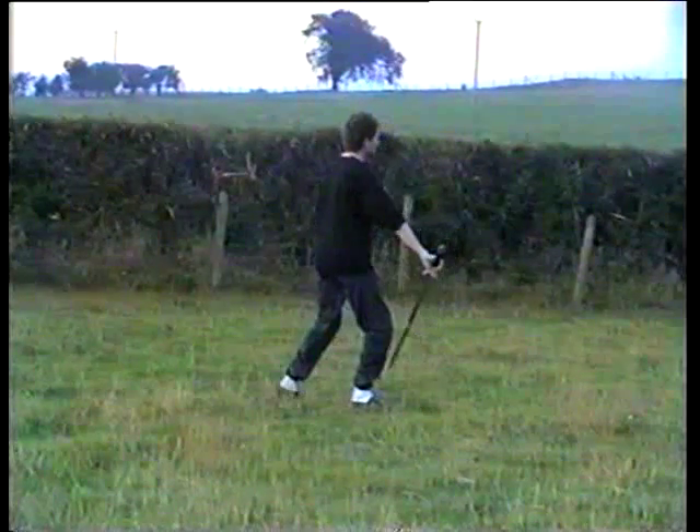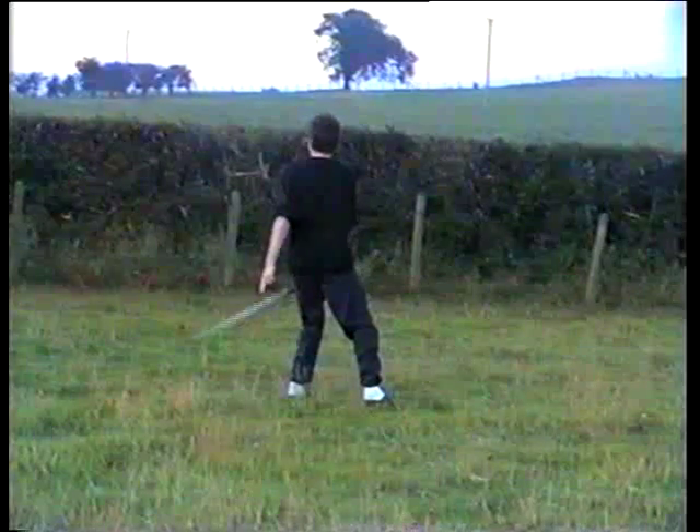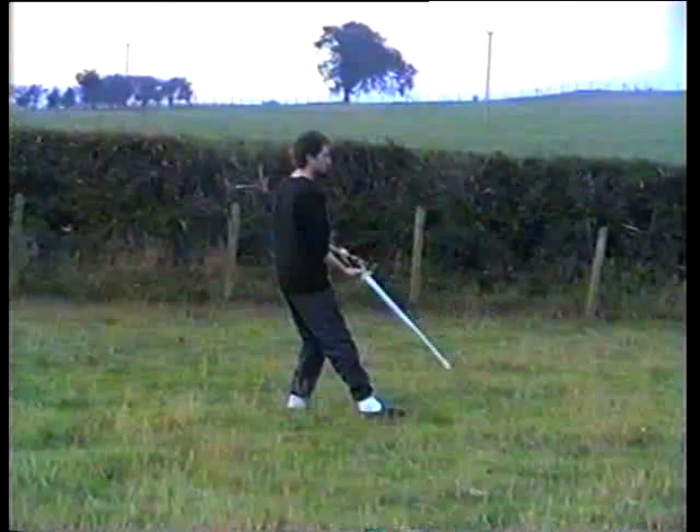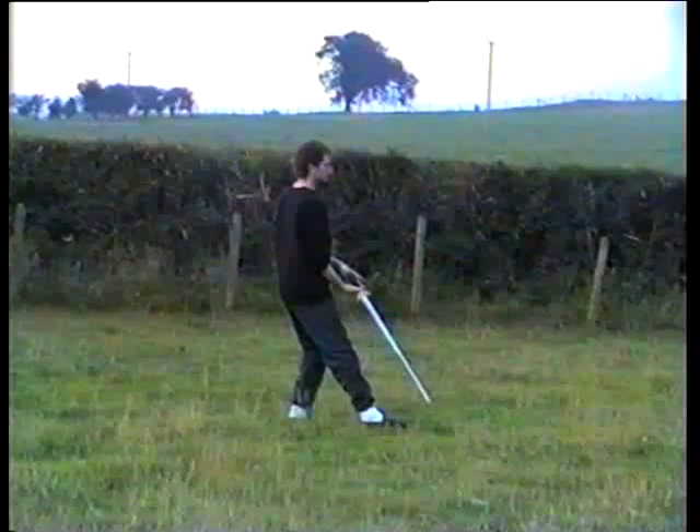Step back, sword goes down, you turn, turn back, sword turns over and you cut down and sweep with the foot slightly.